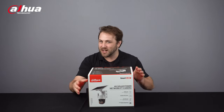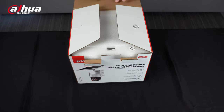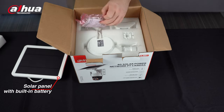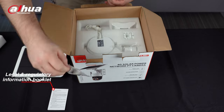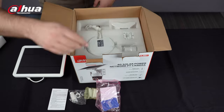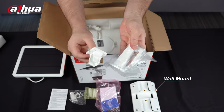Let's unbox! The first thing you'll see is the solar panel with the built-in battery. You'll also find a packet of accessories, which includes the Legal and Regulatory Information Booklet, an RJ45 waterproof connector, and multiple sets of screws. The box also contains a wall mount and additional camera and solar panel connection mounts.